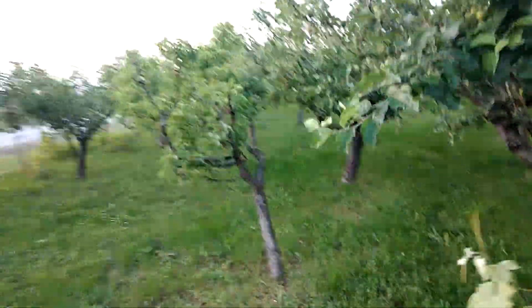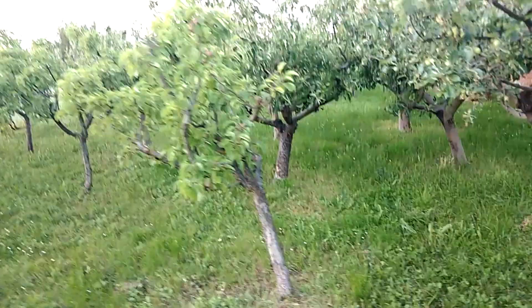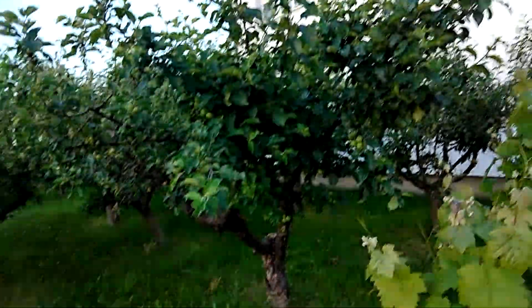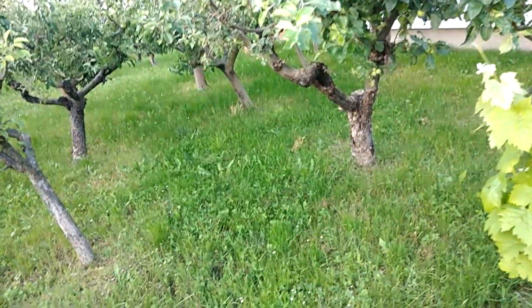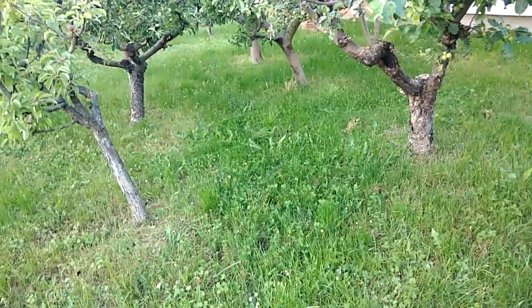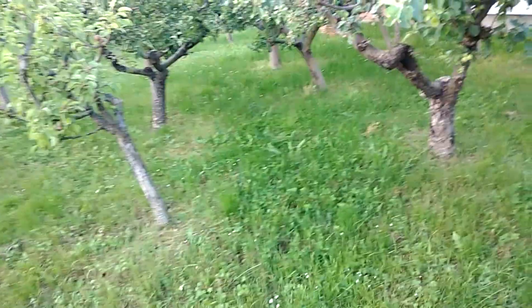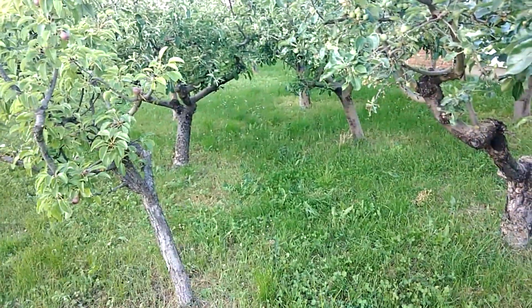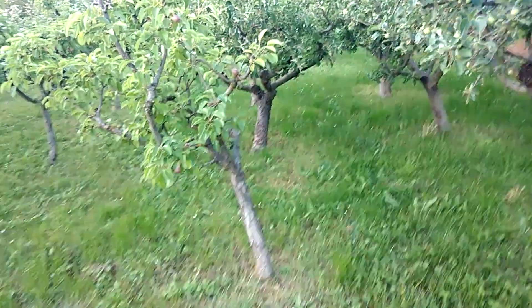Okay guys, as you can see I already spilled the two buckets here in my little apple orchard right beside my house. I will not use any pesticide here this year, and probably not the next year too. So who knows, maybe I will get lucky and get some nice field agaricus right over there next year.